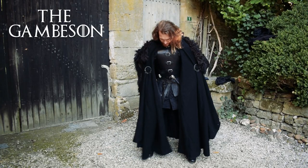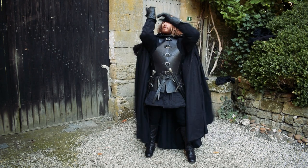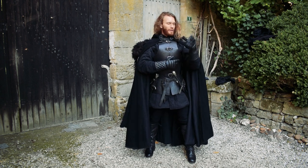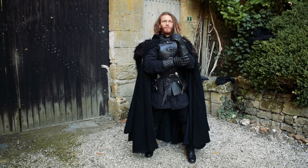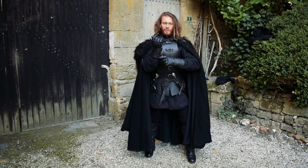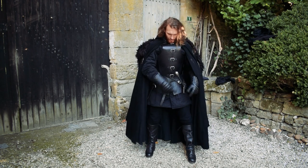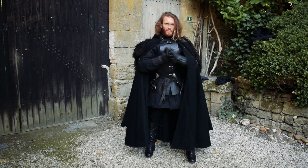I have a gambeson as you can see here, closed with buttons. It's closed as well with buttons along the forearm, and I edited this gambeson a bit in order to fit my needs better, especially on the forearms. I edited the buttons and the closing here to make it match what I needed for this costume and the other parts of the equipment. The same goes for other small details I adjusted to make it fit better.